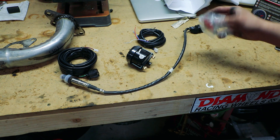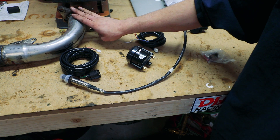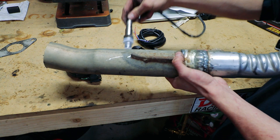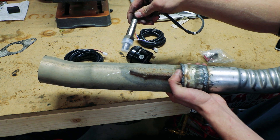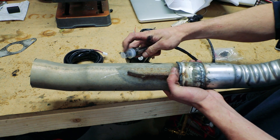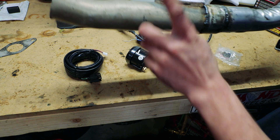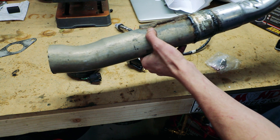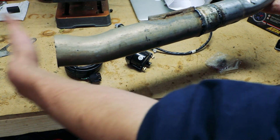The only thing you really need to know is you need to install it about 18 inches from the header if it's a naturally aspirated engine. If it's a turbocharged engine, you mount it after the turbo. You have to mount it at an angle of at least 10 degrees pointed up from perpendicular so that you don't get water pooling inside the sensor and killing it — otherwise water can condensate inside and give you issues. I'm going to try to get it right at 18 inches and not too close to the exit so I'm not getting weird readings.